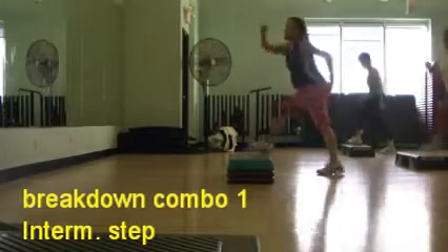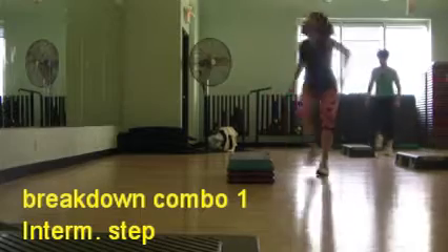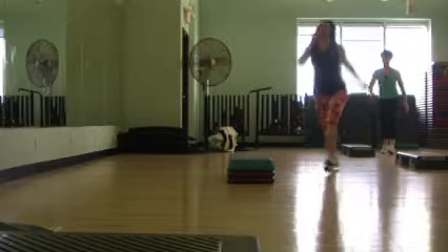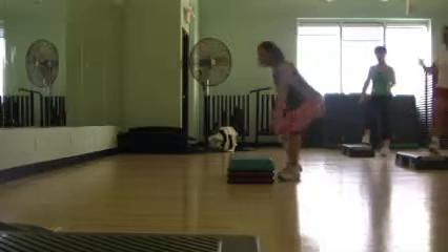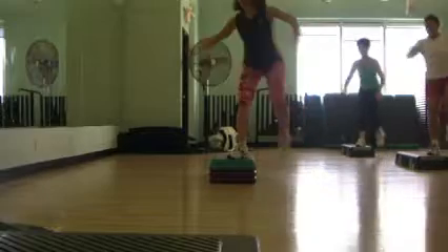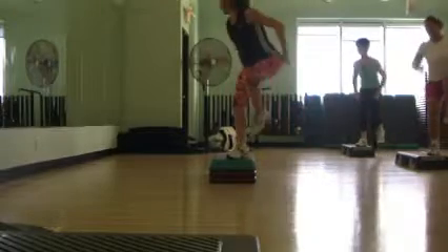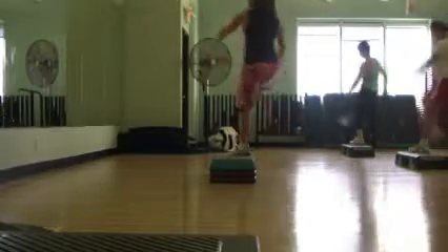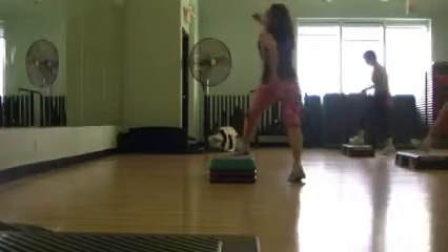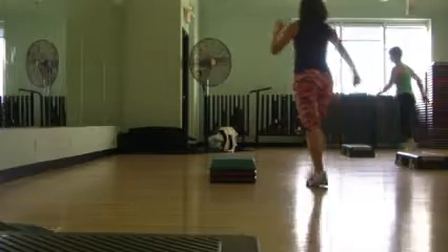We're going to kick the hustle. Kick off that three. And go down. Two again. What do you need? Three. Other way. Kick the hustle. Do it again. One more time. Kick the hustle.